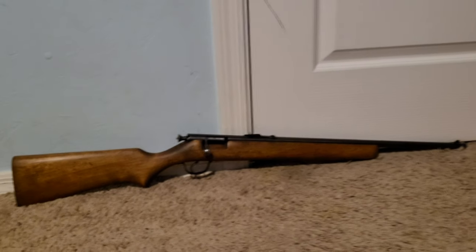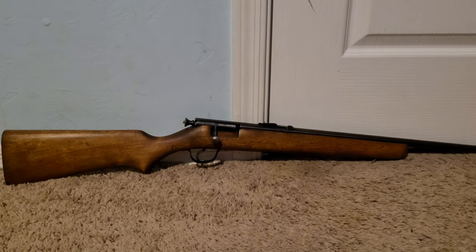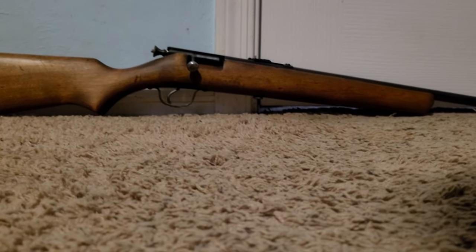This gun is also really useful for just packing it up and going around shooting rabbits and such, because it can be pretty compact. Let me take it apart and show you guys really quick.